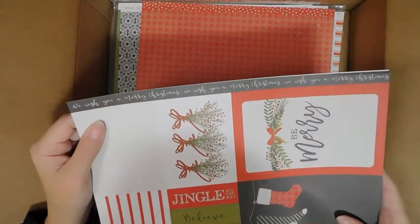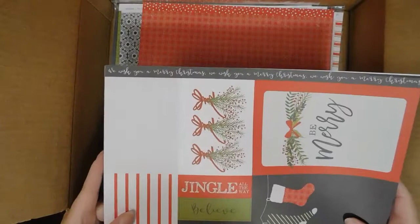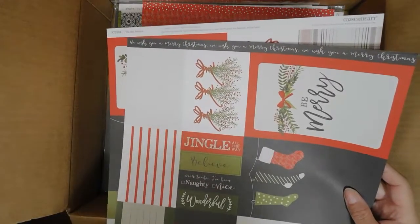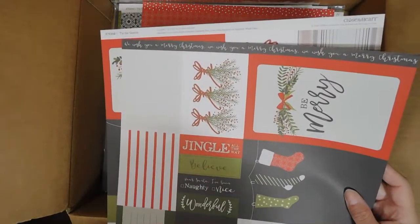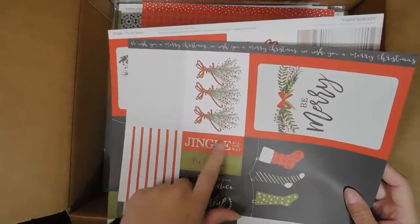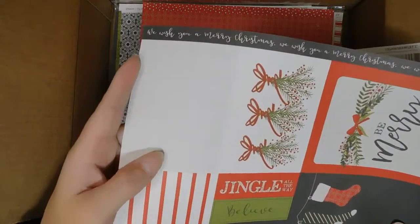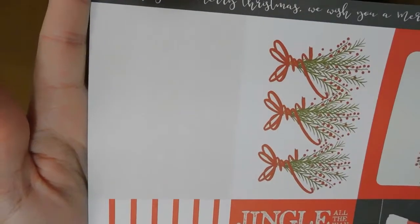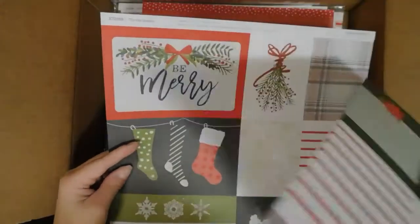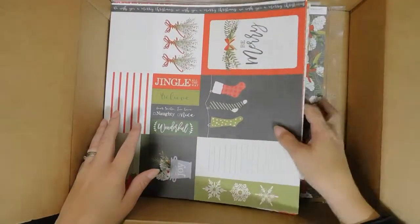Up here it says 'We Wish You a Merry Christmas' — that's another strip you can use for scrapbooking or pocket scrapbooking. You can use these on cards too — cut them apart and use individual pieces, or even cut those pieces further. One has a very delicate pattern — really pretty. On the back side we've got the plaid. I love that plaid. That is the Tis the Season paper pack.